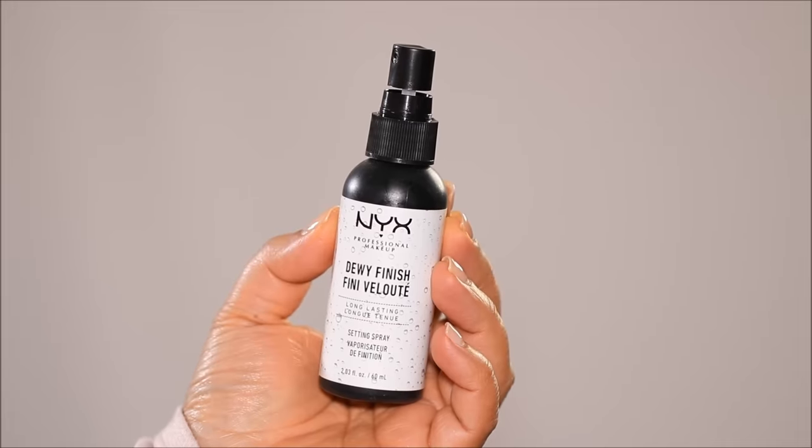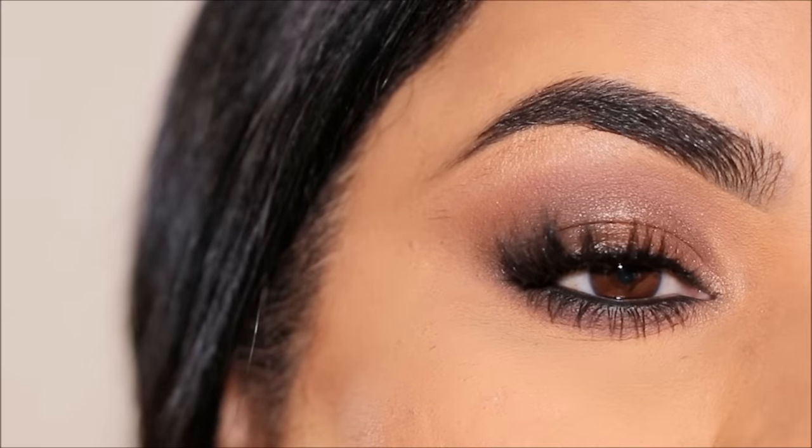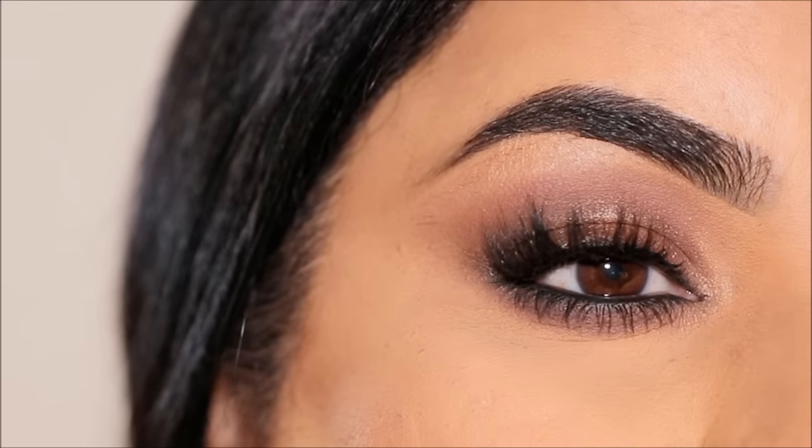Last but not least, I'm going to be using a setting spray to lock this makeup — this is the NYX Dewy Finish Setting Spray. Make sure to always use a setting spray; it's going to lock your makeup so it won't move, especially with full glam. It's also going to melt any excess product sitting on the outer surface of your skin and give it more of a skin-like finish. And here's the completed look — full coverage, full glam, and super classy!